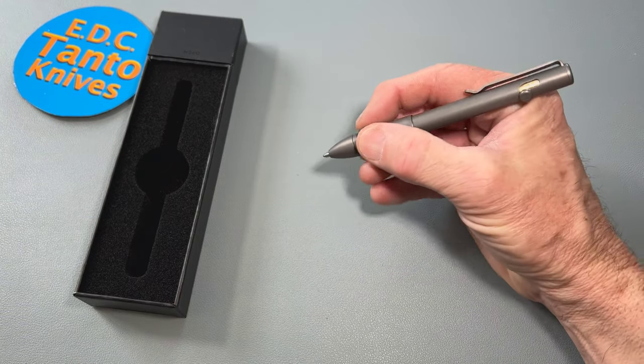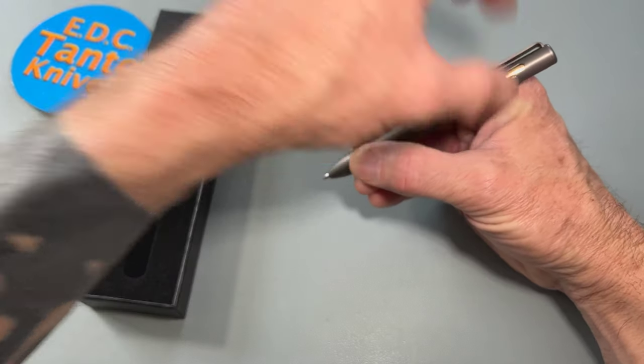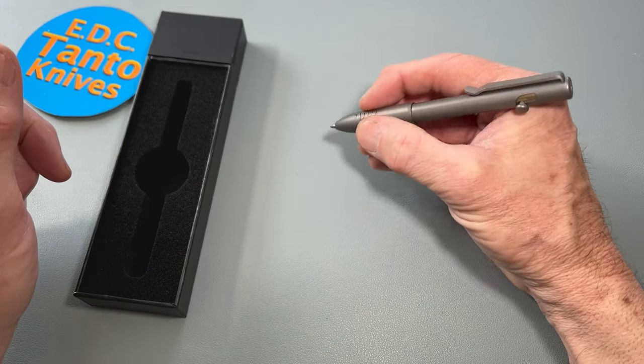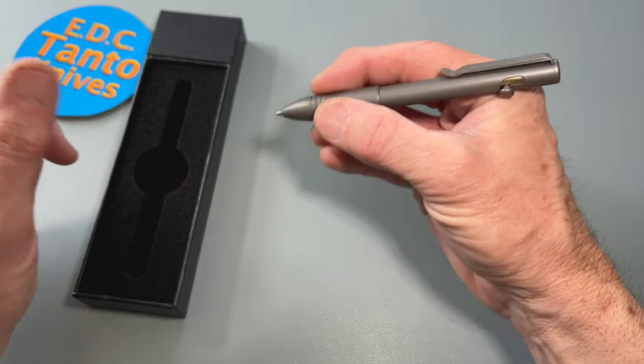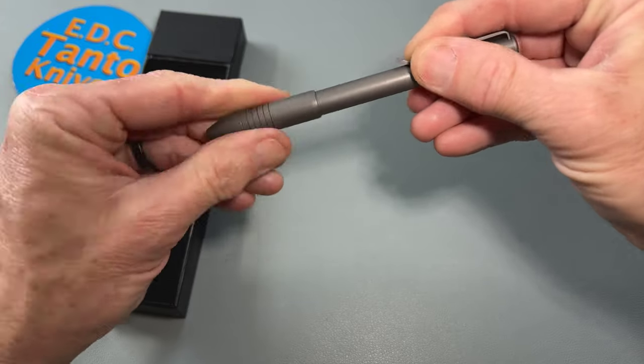I normally like a bigger pen, but as long as it fits up here in my hand I'll feel alright with it. I typically like a longer pen.